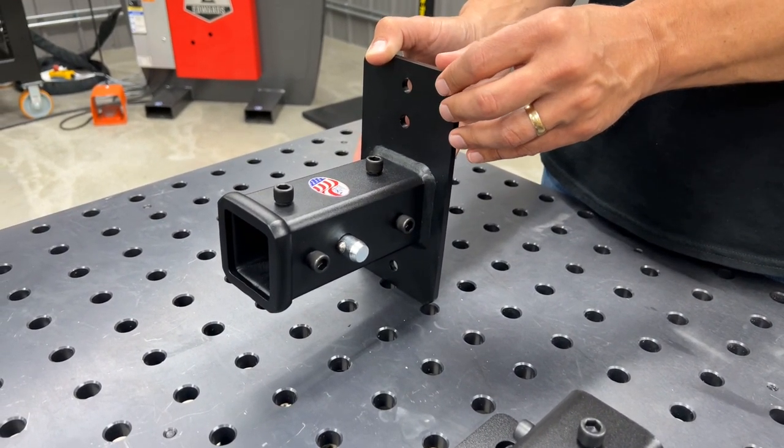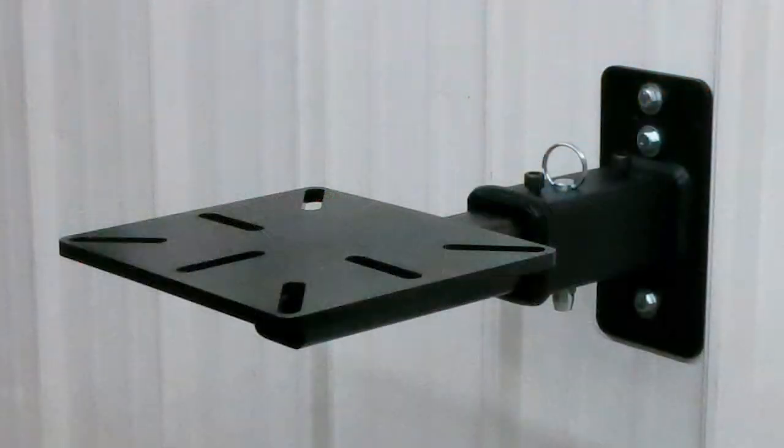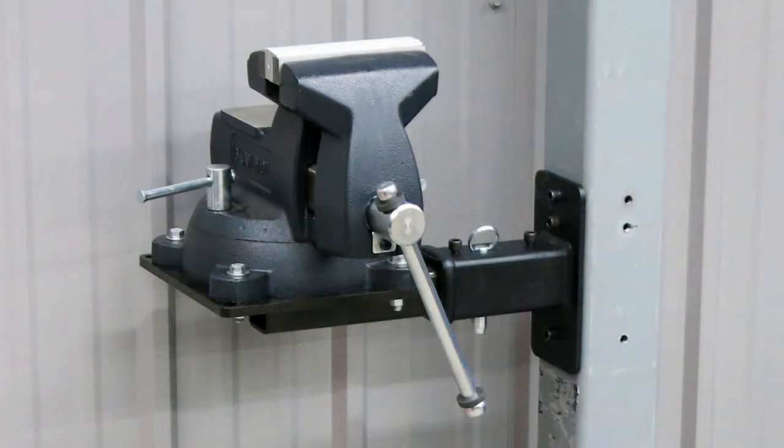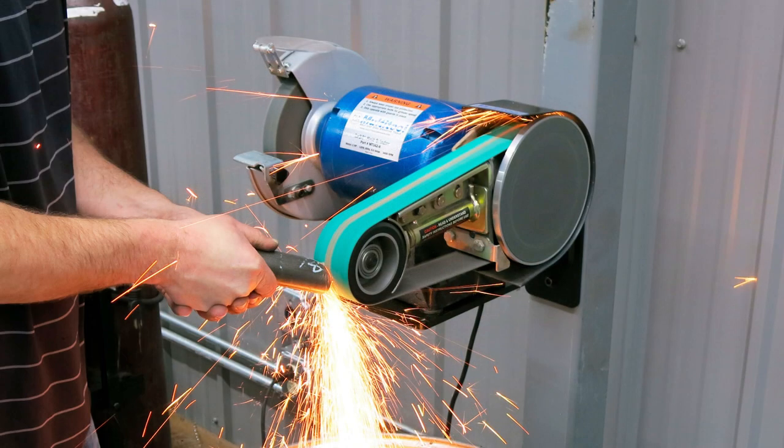Whether it's concrete, steel, or wood — really, as long as you have a good solid wall to mount it to, this can hold a lot of weight. A lot of people will buy extras of these so that they can use them to store other tools, then swap the plates in and out for the most popular tools where they're actually working.